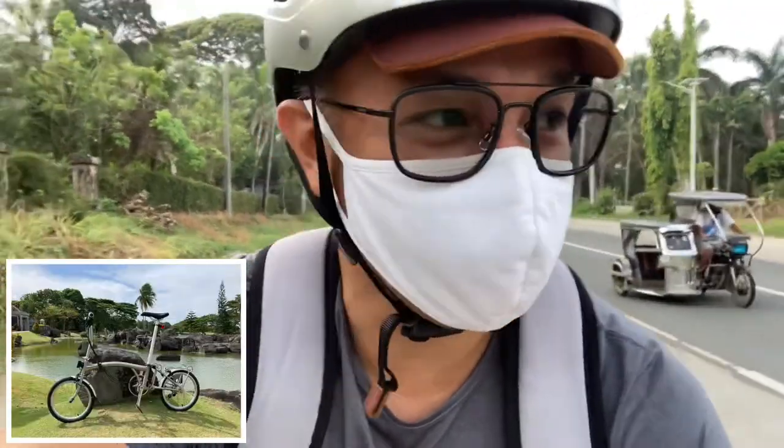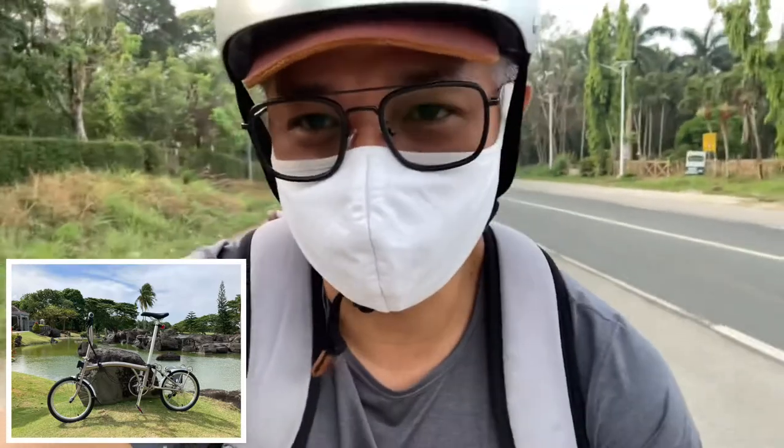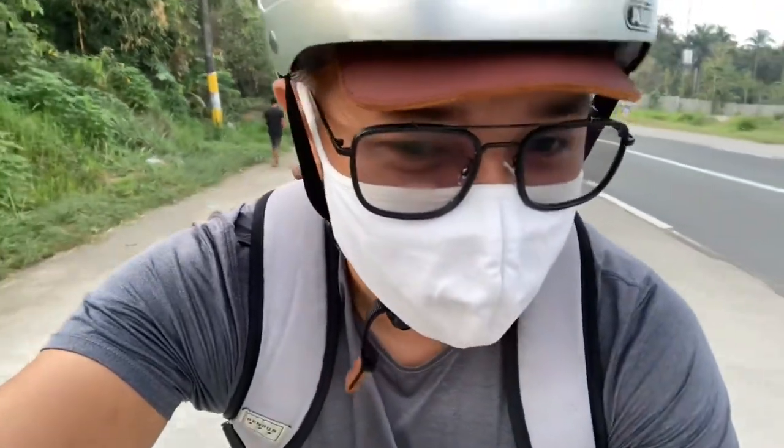I kind of miss the fenders, so maybe later I'll put them back to give it a more classic, old-school look. But I'll enjoy it without the fenders while it's still summertime — no fenders for now.